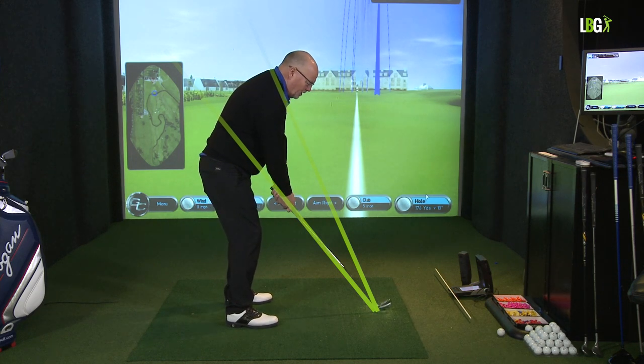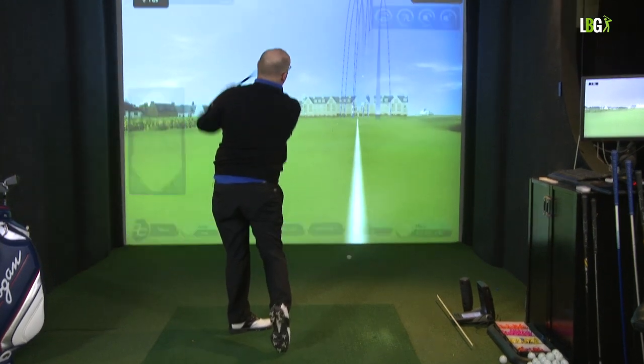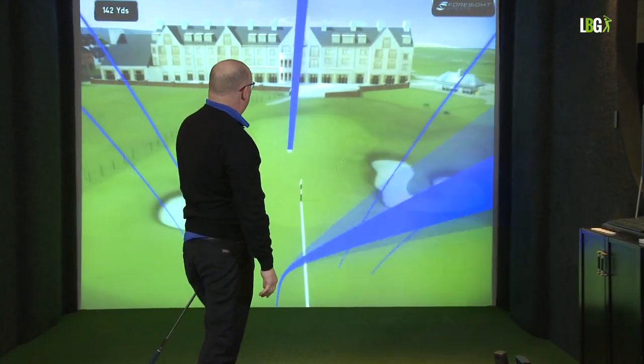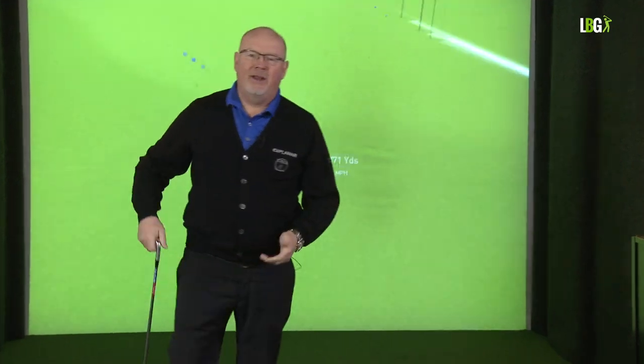Okay, no pause this time. Load the shoulder and go. We want to be playing the glass.